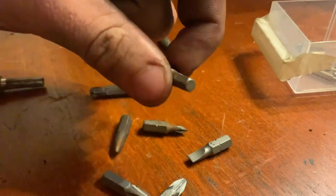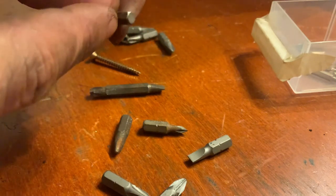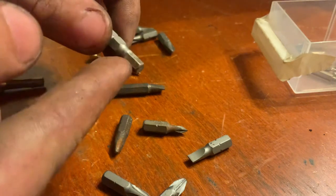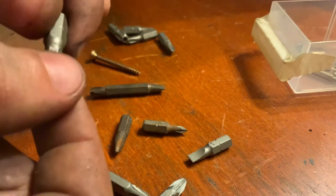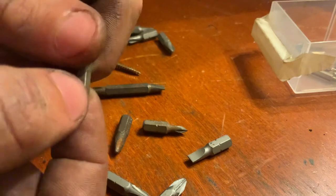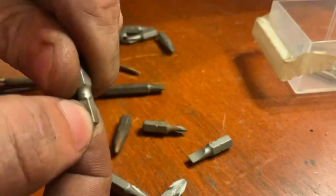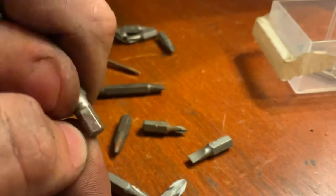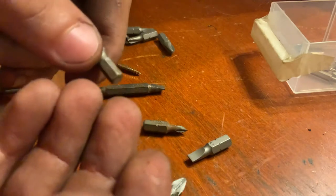I don't have any hex screw heads to show you, but they're pretty good. They do have a few downsides — one big one: the bits get stuck in the actual screw, because when you twist this, it kind of smooshes the softer metal against the bit, and it just binds to it. So you have to reverse it and break away from the softer metal to be able to pull it out. That is kind of an annoying thing.